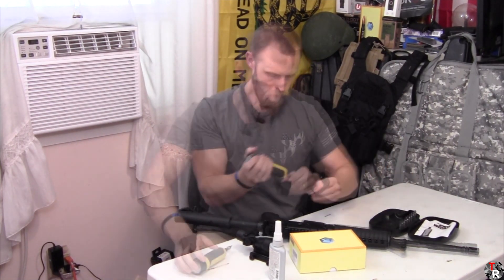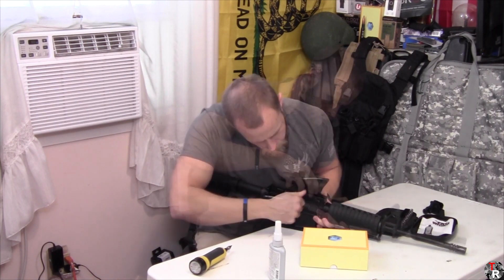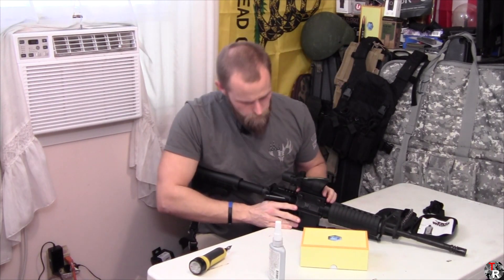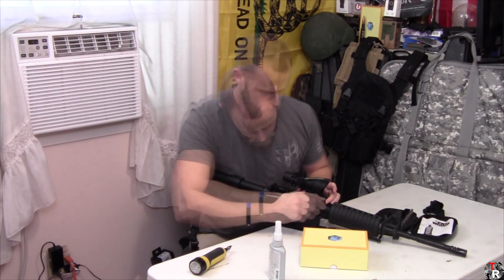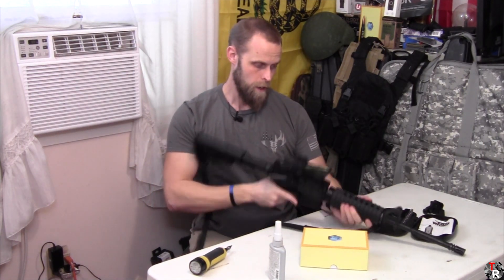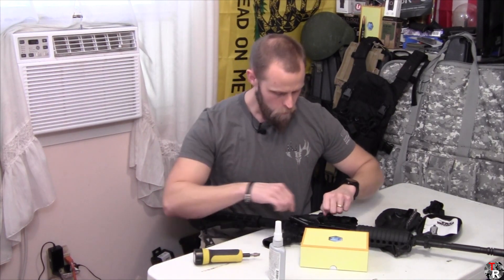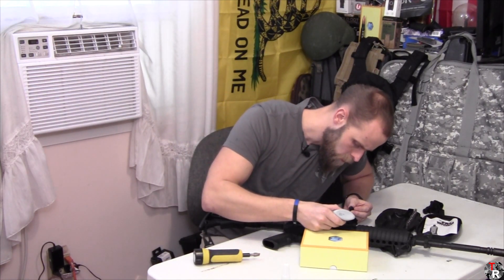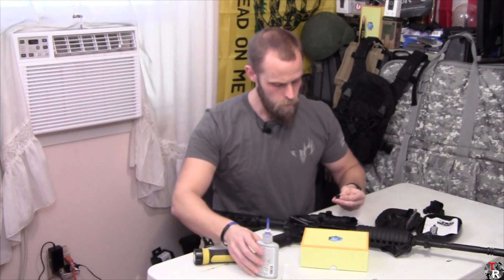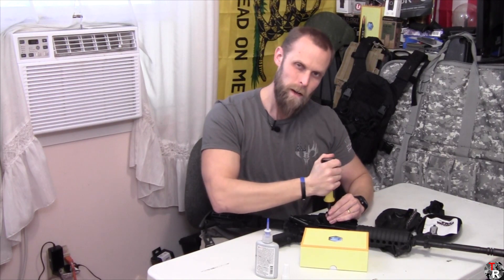We're going to take this off and put this optic on. As per the norm for non-magnified optics, I am going to put it as far forward on the receiver as I can, and from the looks of things I may still not get backup irons on there. I've seen various torque numbers for these cross bolt nuts — I'm going to go ahead and go with 30 inch-pounds.